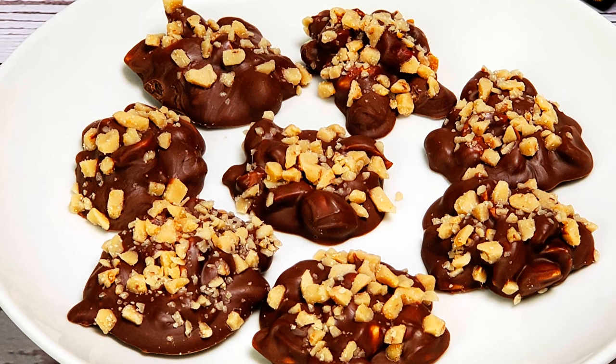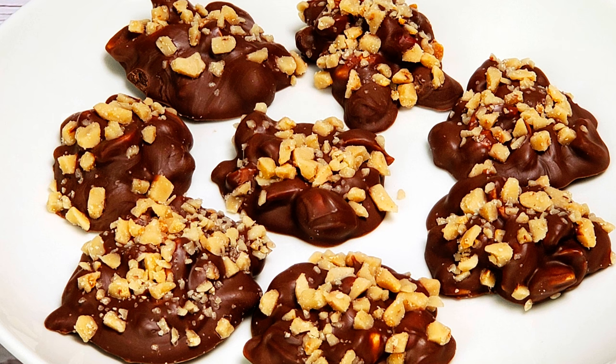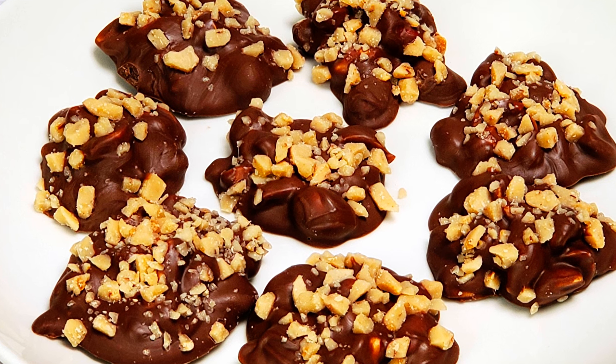Tonight I'm going to show you everything you need to make super delicious kid-friendly chocolate toffee peanut clusters. Stick around. Greetings my confectionary compadres and welcome to Randy Makes Candy, where I help you make tasty treats that people love to eat.